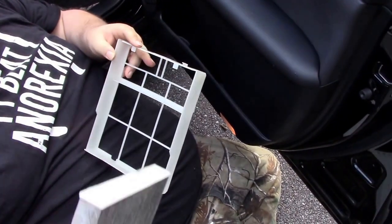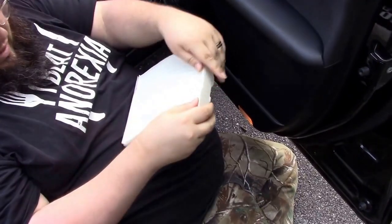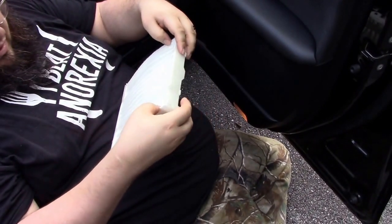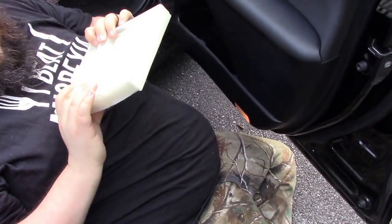Pop it out. As you can see, my China one looks identical. You just got to make sure it's under these little clips here, and then straighten it out as best you can.